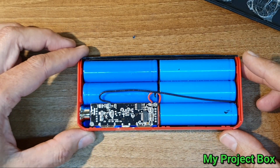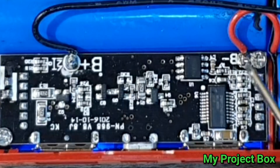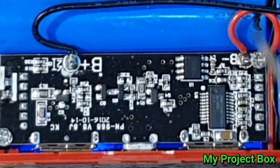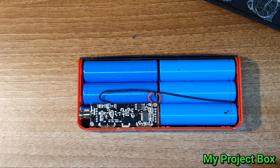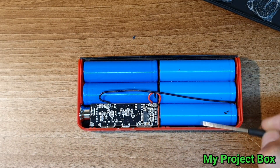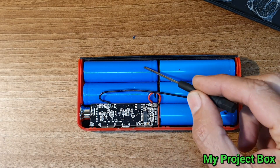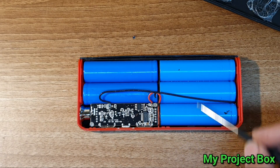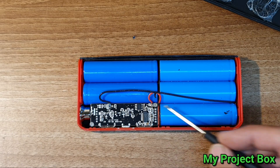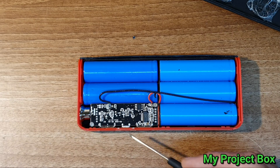The interesting bit about it was it looked like the positive and negative were incorrectly connected. But it turns out they are correctly connected — it's just that the red lead is the negative and the black lead is the positive. Go figure how they wired that up. So all these 18650 cells are in parallel, but the curious thing is these two sets of 18650s don't seem to be connected to anything — just these ones connected in parallel, with the positive and negative going to this little board that gives you the five volt USB output for charging.